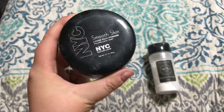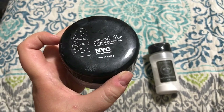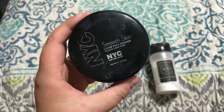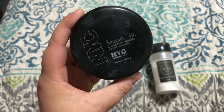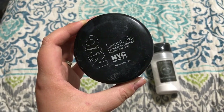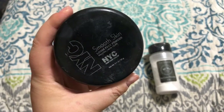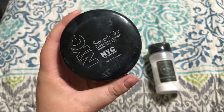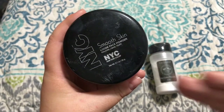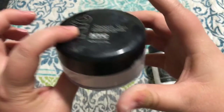I chose to keep this one over the Cody because I know that I can buy the Cody anywhere, whereas the NYC I think that they're going to stop selling it in Target, which is the only place I can ever find NYC. This is their Smooth Skin Loose Face Powder. This is so amazing to set your under eye with and to bake with. It leaves the skin looking super smooth — like it says, smooth skin. I'm going to keep this one and I actually don't have a crazy amount left.